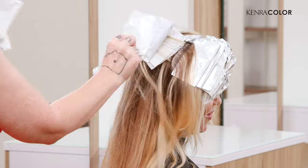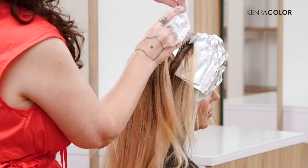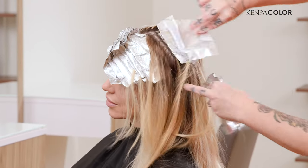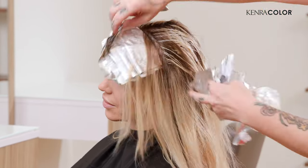I've achieved my goal of this nice vanilla blonde highlight, so we're ready to pull the foils. We're going to get her shampooed and then do the base breaker.